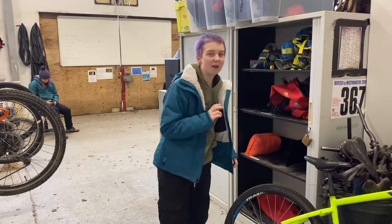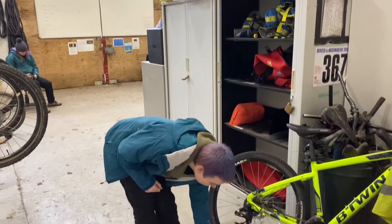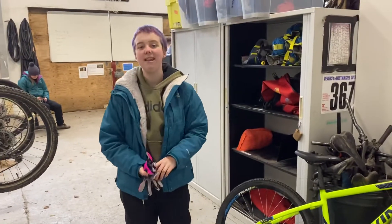Once I've got my bike and my practical gear ready, I need to make sure I have the gear that's going to keep me safe and warm.